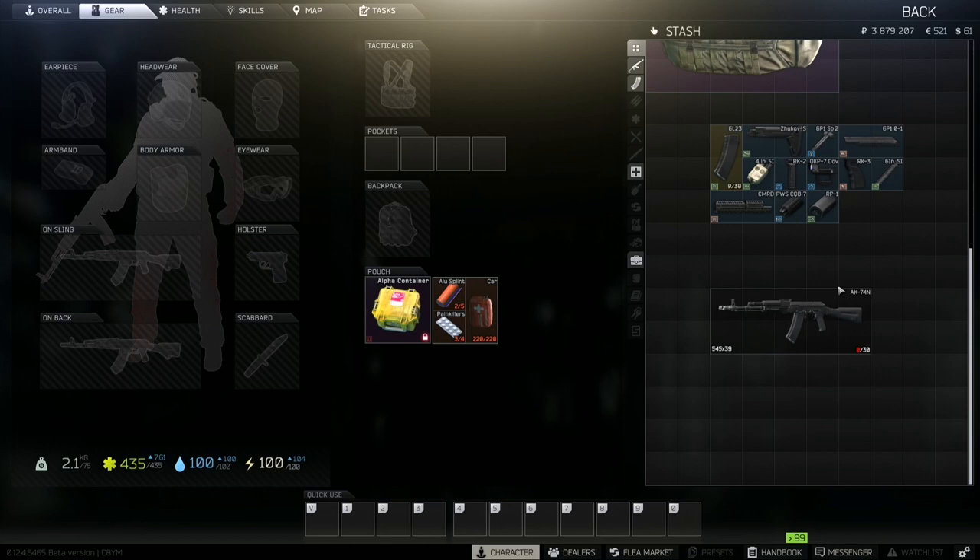Welcome back to my YouTube channel, it's the Sandbox Survivor. Today I'm going to be showing you how to make the lowest recoil AK-74N I possibly can. If you liked this video, please give it a thumbs up, comment down below what you liked and didn't like, and remember to smash that subscribe button for more videos. Without further ado, let's jump straight into it.